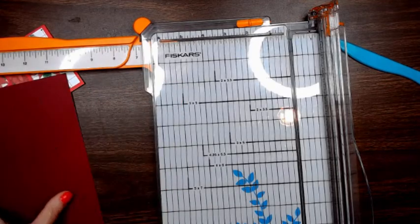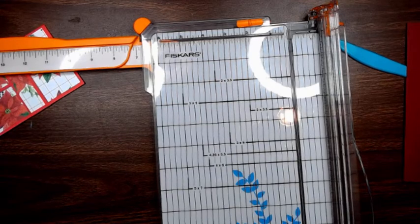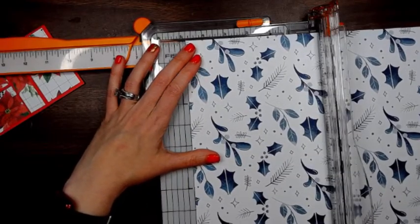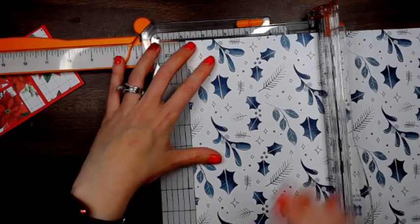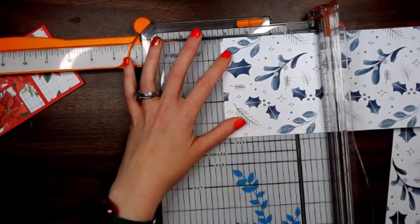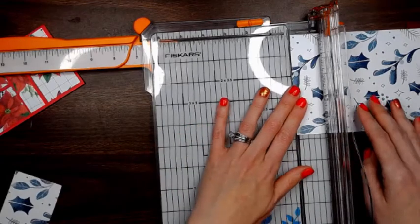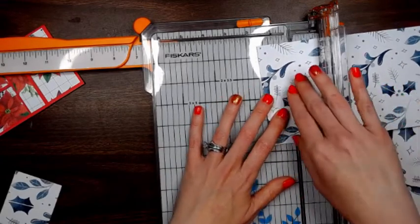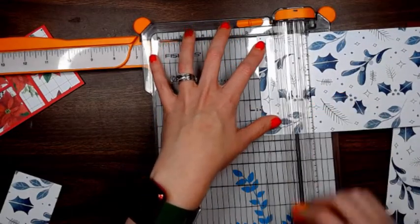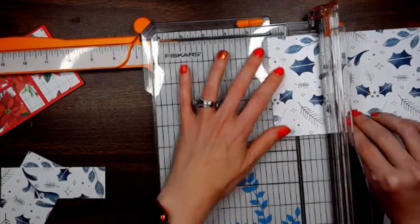Set those aside, and then we're going to take our patterned paper and cut it at 4¾ by 2¼, and then 4¾ by 1½. We're going to cut two of those at 1½.